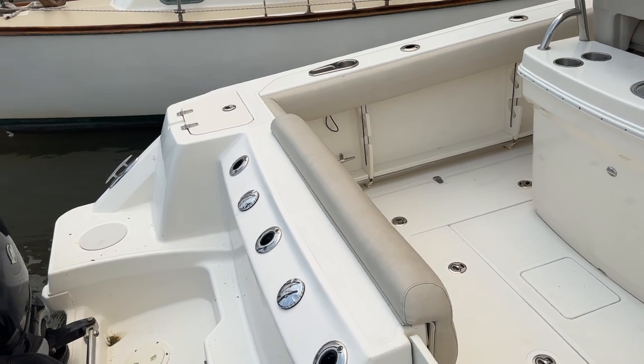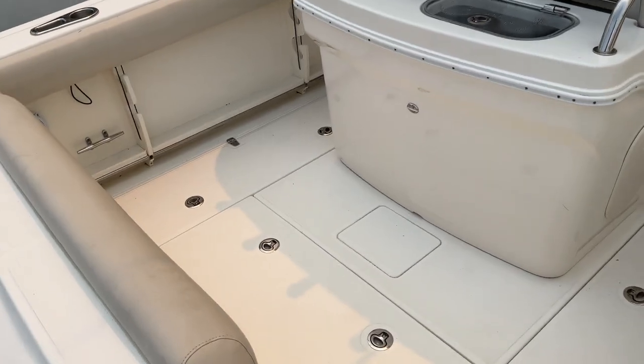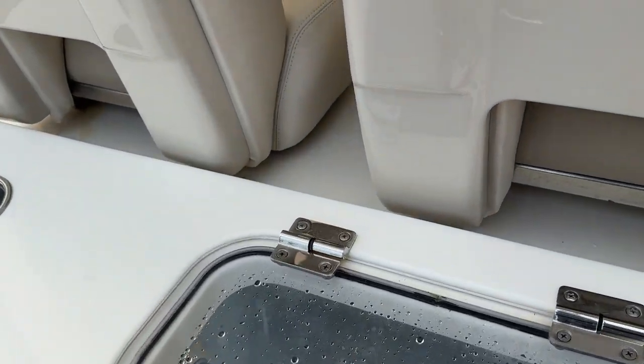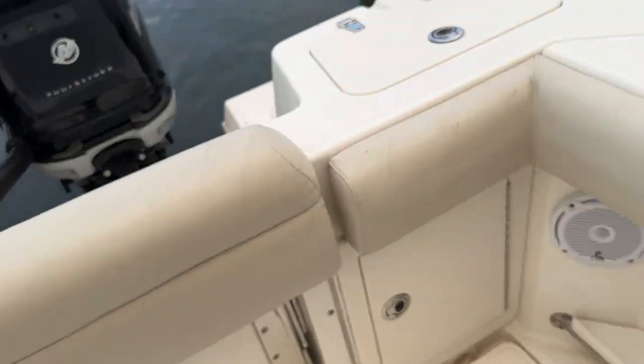Got your fresh water fill and pump out, walk-through transom door, cockpit shower here. Two fish boxes on either side, access down to your bilge. The live well is here in the leaning post, got storage there, and a flip-down transom seat.